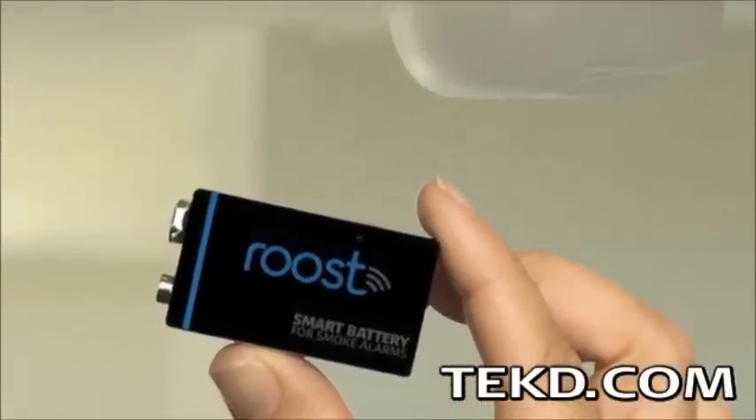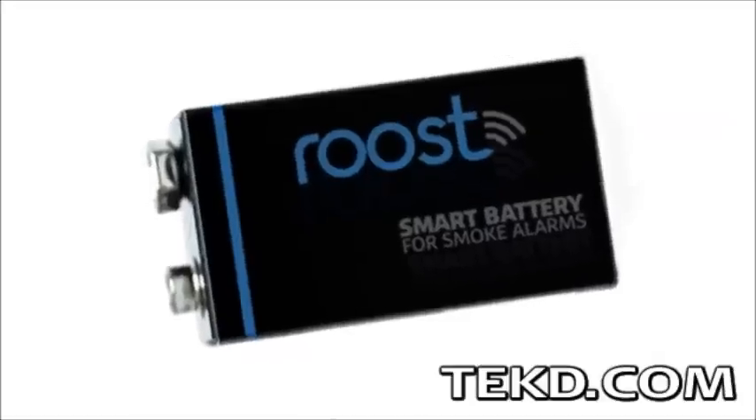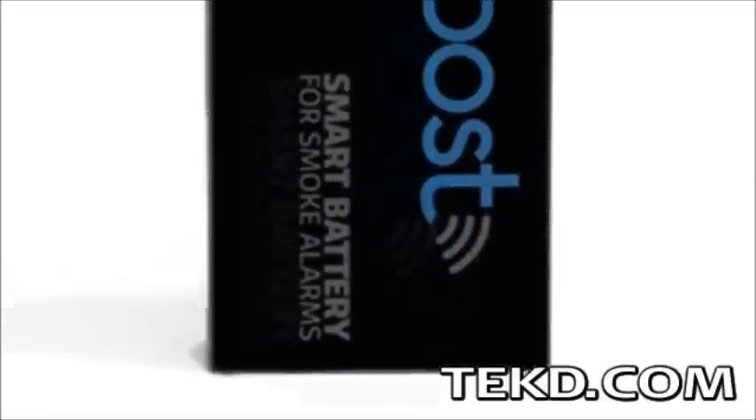Roost enables retrofitting of those old detectors, making them smart in a few minutes. Roost is a smart battery in a traditional 9-volt form factor that quickly adds smart device connectivity to typical smoke detectors. It uses an internal lithium battery, not alkaline, to provide power and open up real estate inside the package for the controller and Wi-Fi modules.